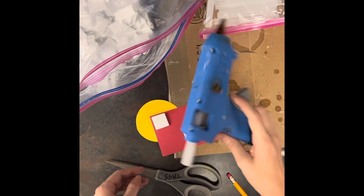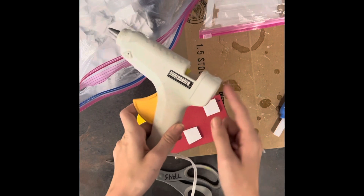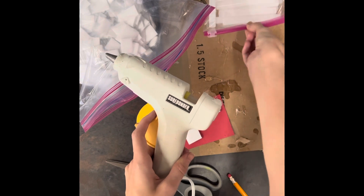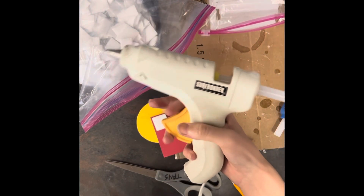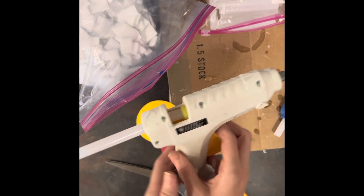If you run out of hot glue and it gets really short and it's hard to get the glue to come out, there's a hole in the back. What you do is get one of the refills, stick it in the back, and boom — you can start using the hot glue again and it'll work perfectly fine.